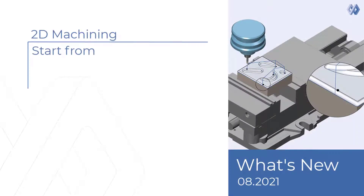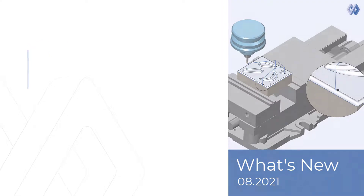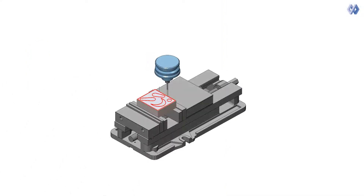2D Machining — Start from. A new feature has been added to the wireframe 2D profile pattern. This feature enables the user to define the start point for contours. Compared to previous versions, it is now easier to control the start point of the toolpath, and there are more options for different scenarios.